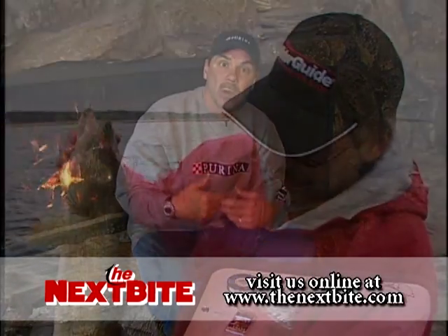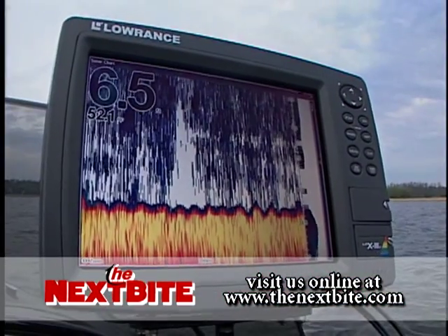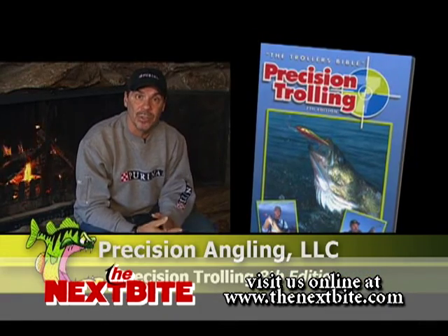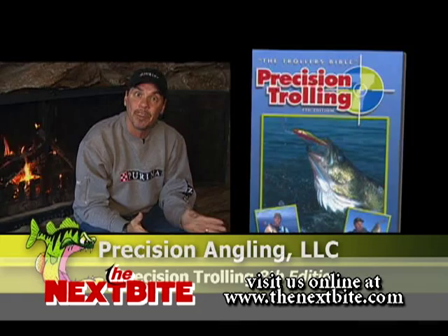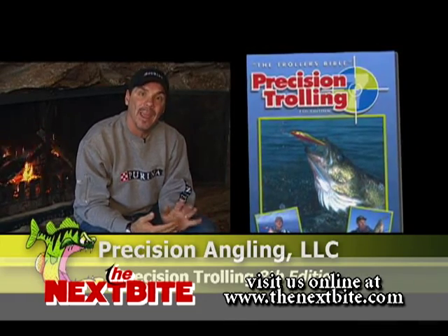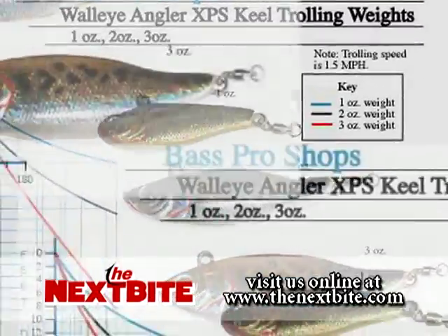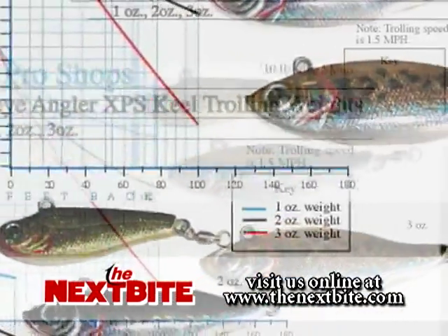Since we're talking about getting started and beginning, how do you know what depths to go? There is a book out there called Precision Angling — they're going to come out with a brand-new edition this year, and that book actually has the trolling weight depths in it, so it's definitely a book you'll want to look up.